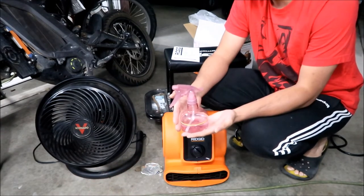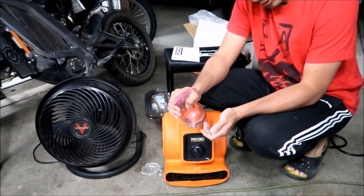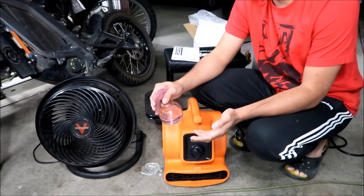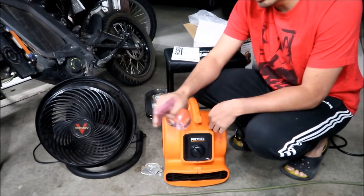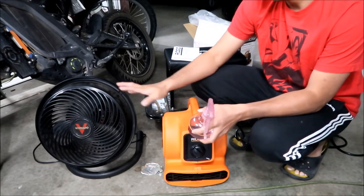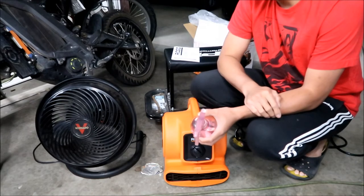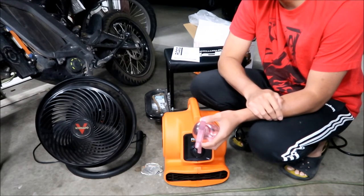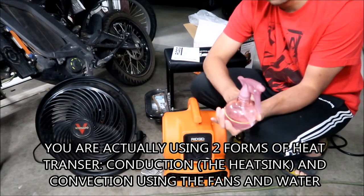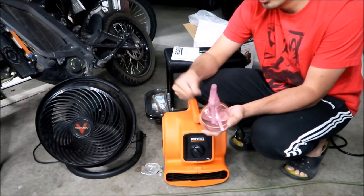Another thing you can do for electric motorcycle cooling is bring a spray bottle to the track. Spray the controller — it works kind of like a swamp cooler, making the fan more effective. You can also spray yourself to keep cool. You could spray the motor, behind the motor, the heat sinks. The fan should be sufficient for the battery, but for the controller and motor you spray water on the heat sinks and blow air over it — that's using water as a medium to transfer the heat.